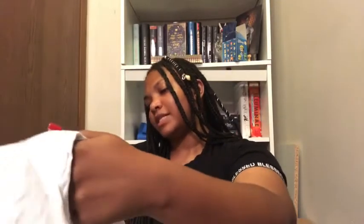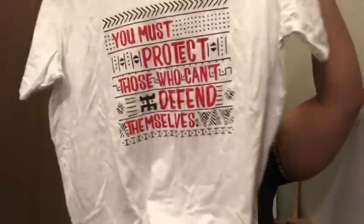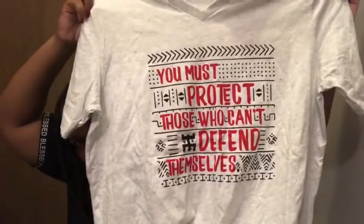Next we have something to wear — it's a v-neck shirt. It says 'You must protect those who can't defend themselves.' That is cute! Sorry, you can hear my son in the background — he's a little tired.